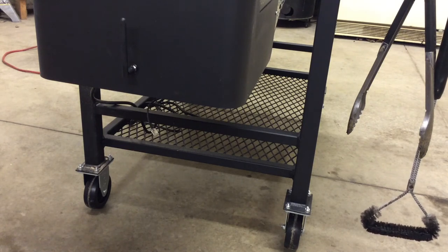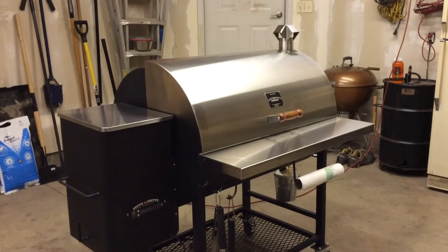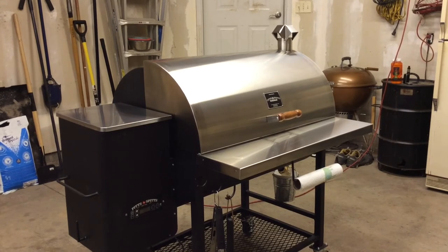That is the end of this install video. I hope this was helpful and insightful. The easiest thing to do is just follow the instructions. When I started looking at these grills, I contacted Pits and Spits and they put me in contact with a gentleman named Kevin Matthews at Unique Meats and Grills — he's a dealer here in Minnesota in Minneapolis. If anyone has questions or is interested in one of these Pits and Spits grills, get a hold of Kevin Matthews. You can also join our Facebook group: Pits and Spits Pellet Grill Users Group. Have a good night!